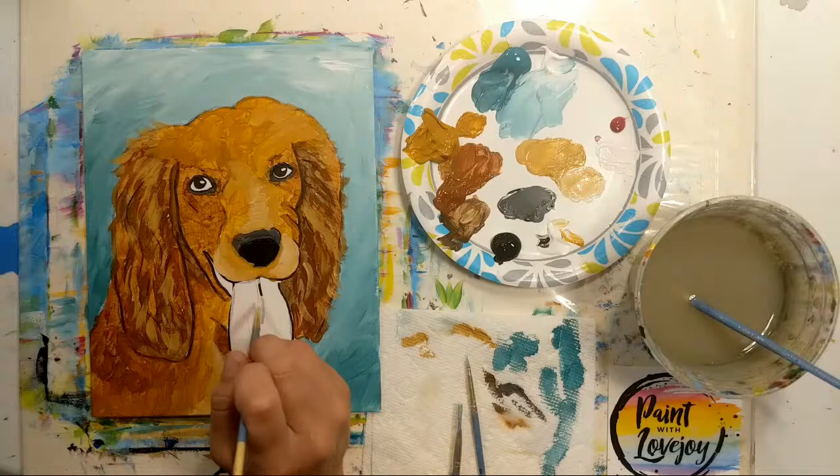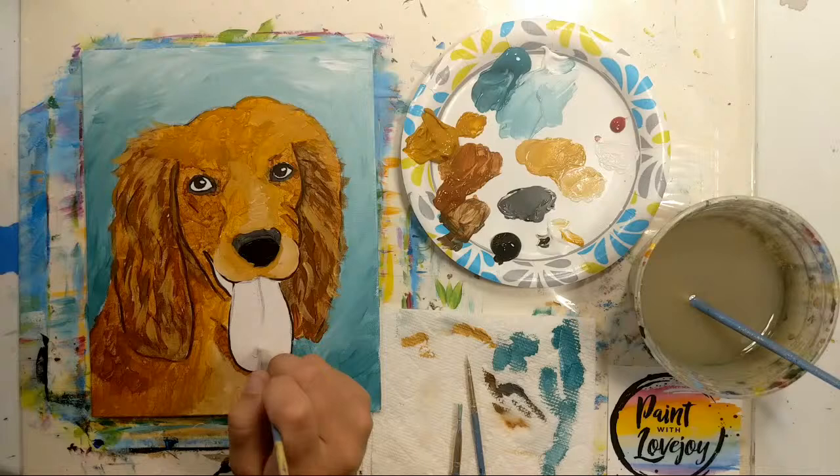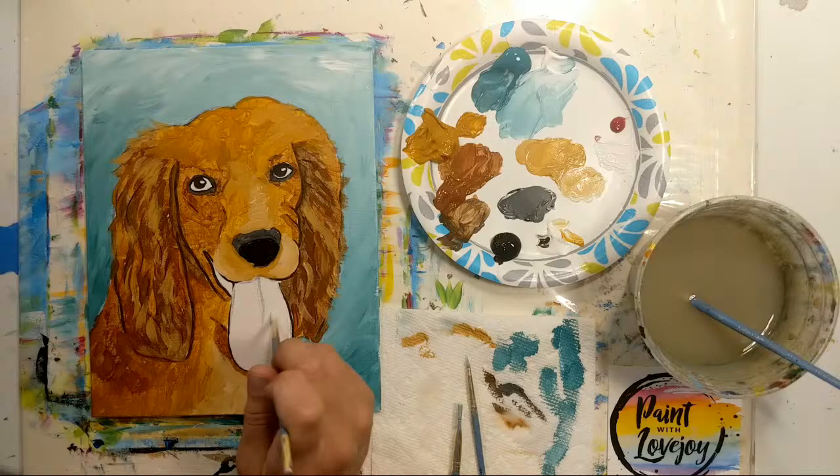We're going to lay a little bit of a darker pink on top, because the tongue gets darker as it goes back into the mouth — back into shadow, away from the light.